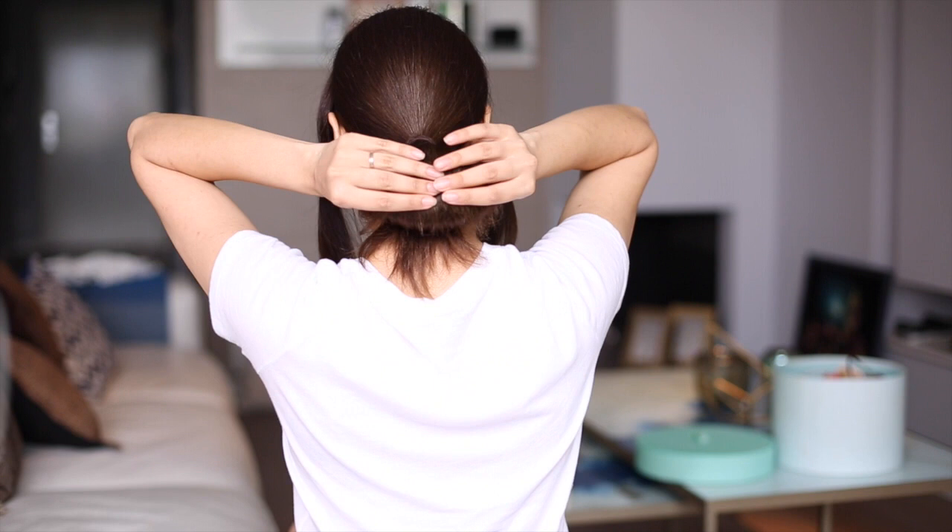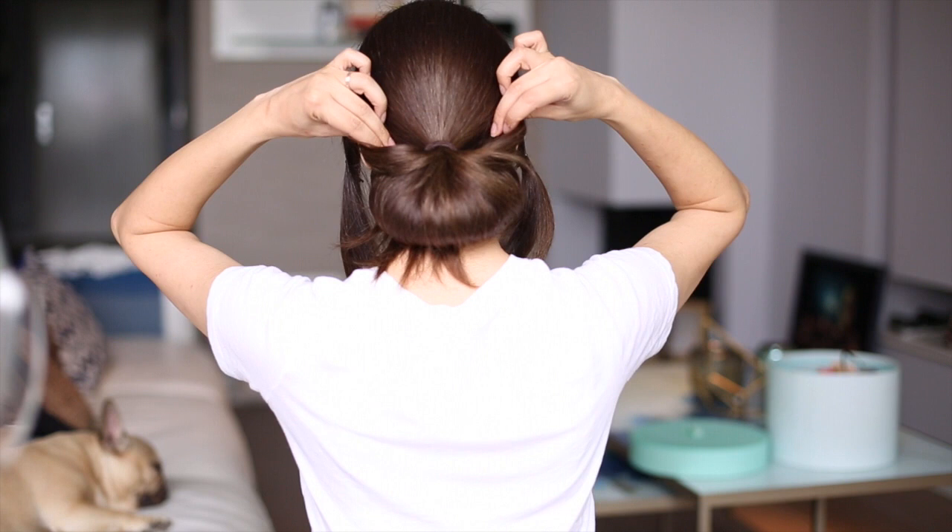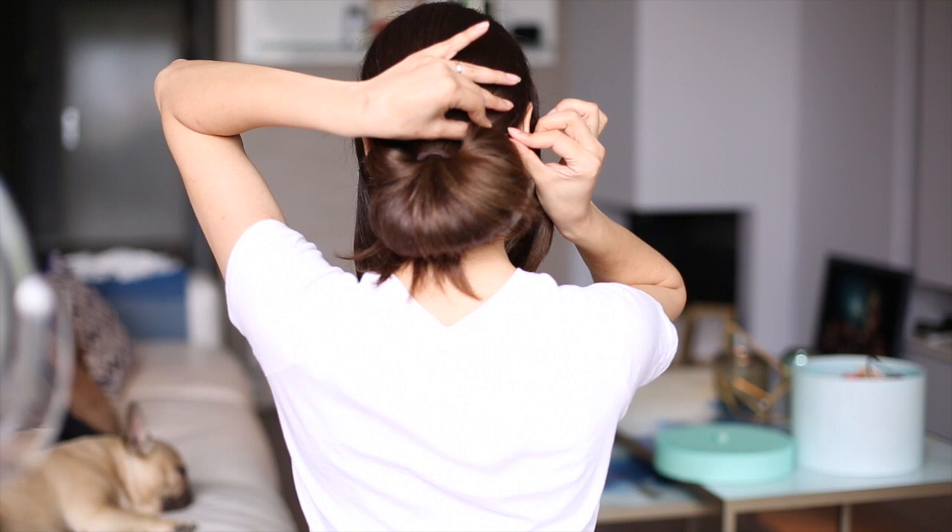Here comes the tricky part and you need to be gentle while doing this — slowly stretch the hair out as much as possible. Use as many bobby pins as you need, just make sure to hide them very well.